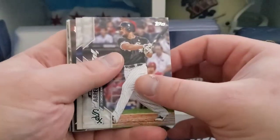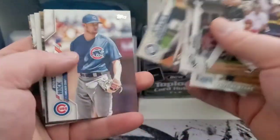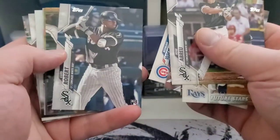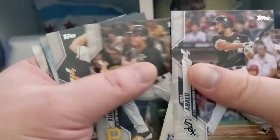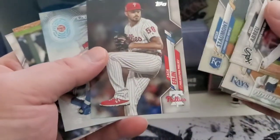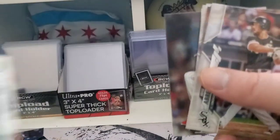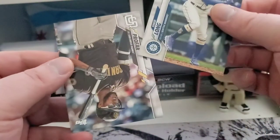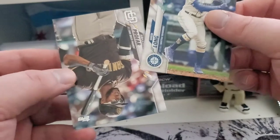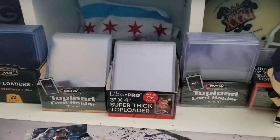Alright, trying to get through the base stuff here relatively quickly — except for that, that's a nice start. Robert rookie right off the bat! Not the short print, but still nice. And the Bryce Harper 2030 insert. Got Shed Long and Jackson profile to round out the first pack.